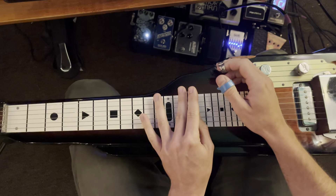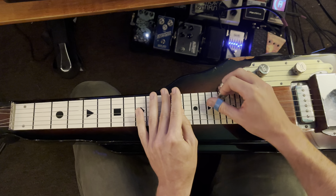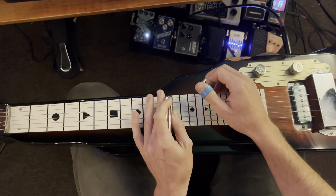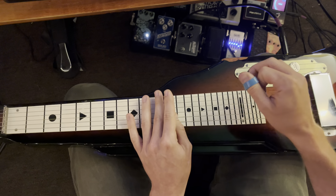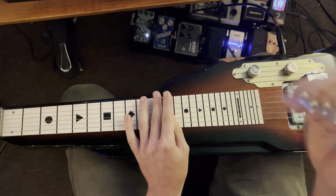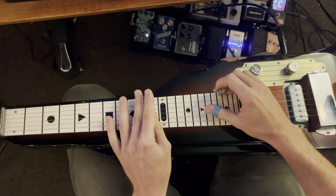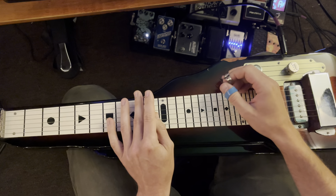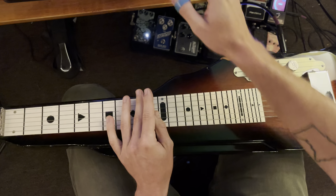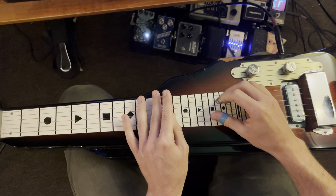Mute. After that we have fret 12, strings 3 and 2, and then strings 5 and 3. Again: fret 12, strings 2 and 3, and then strings 5 and 3.